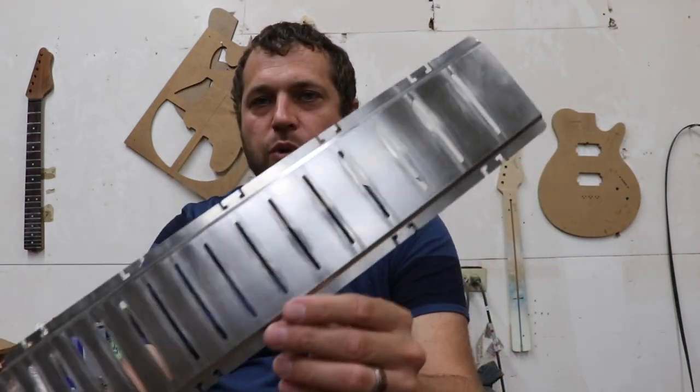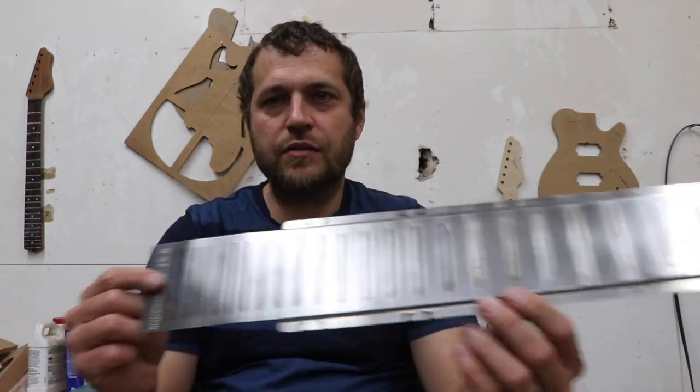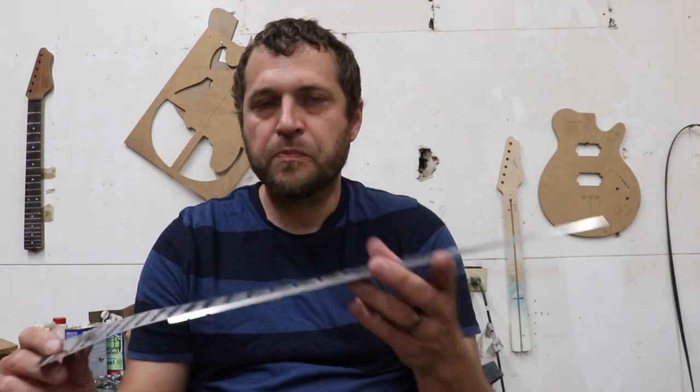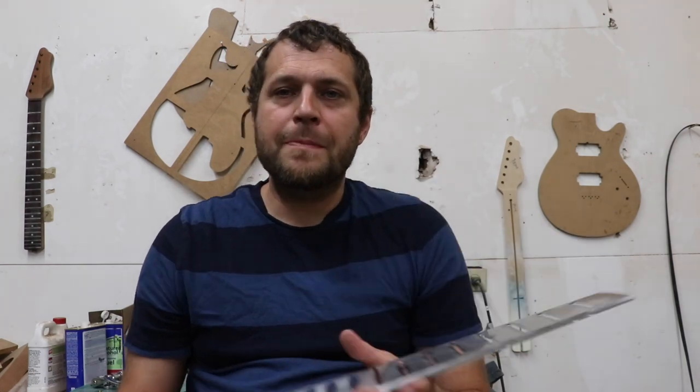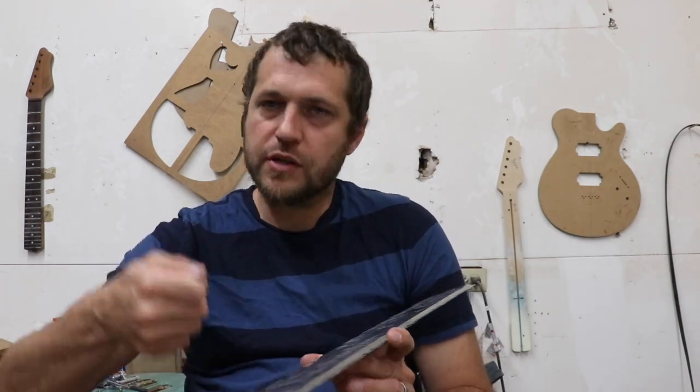As you can see, this one has already been worn out. I've probably done about 10 fret jobs on this or so. These are very, very affordable. They also have the individual ones. If you're just working on one fret, that's great — you can just put that individual fret shield down.